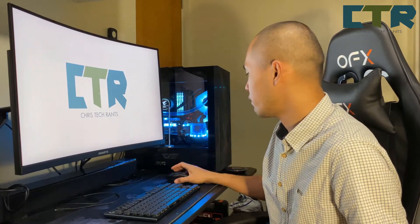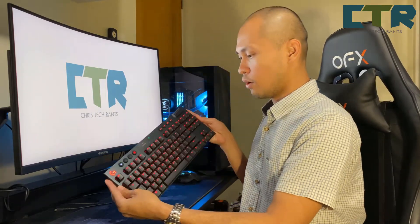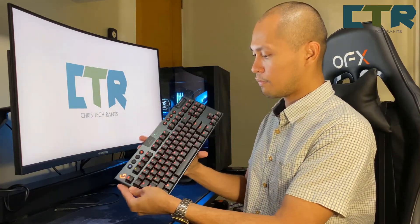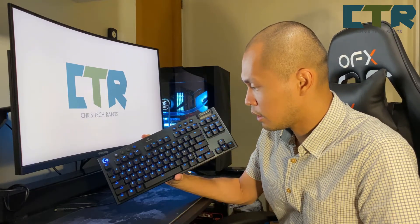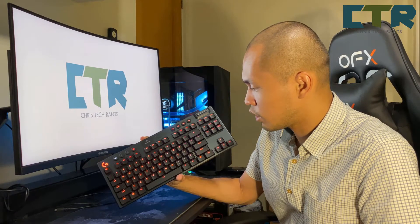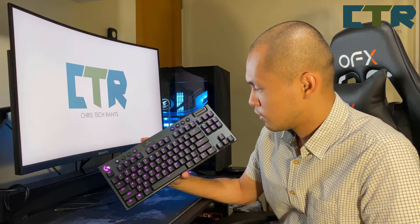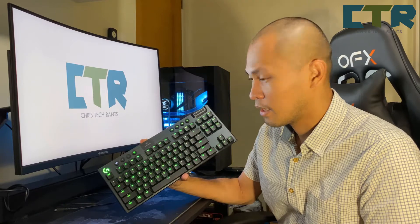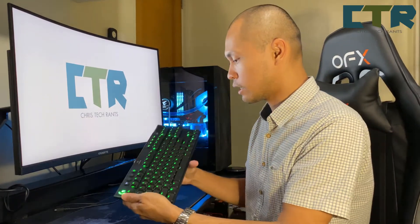As for the test driving — try natin. So may preset na siya — changing colors. Hintayin natin mag-cycle lahat ng kulay. Nag-cycle lang siya — you could pretty much change that.